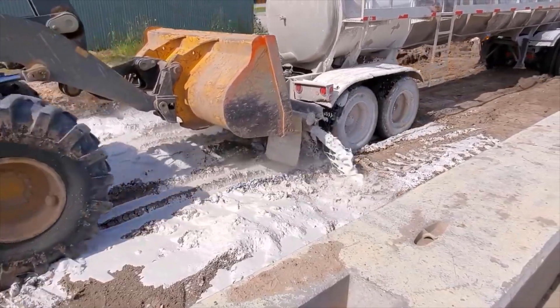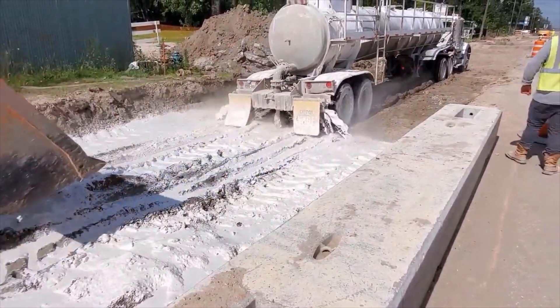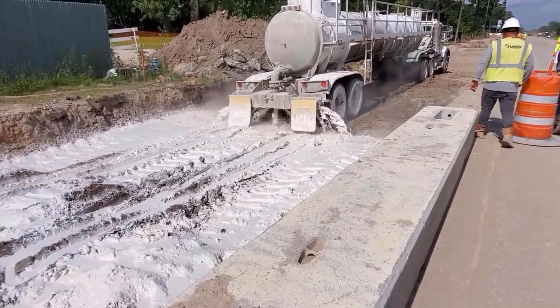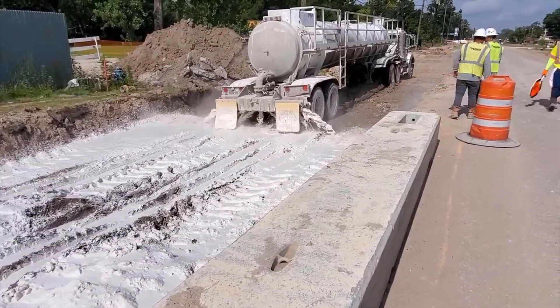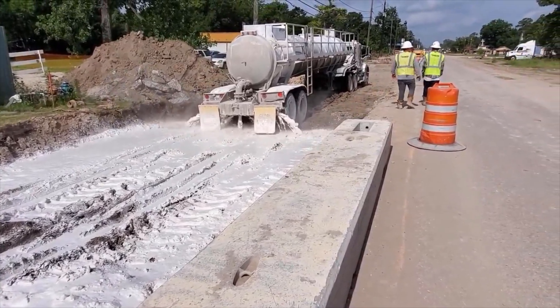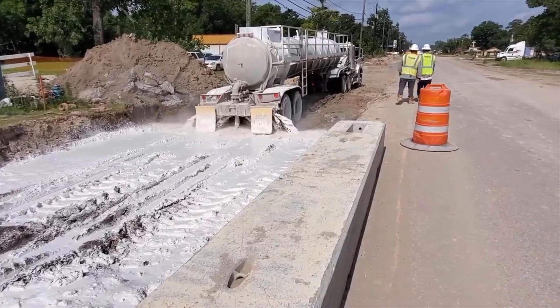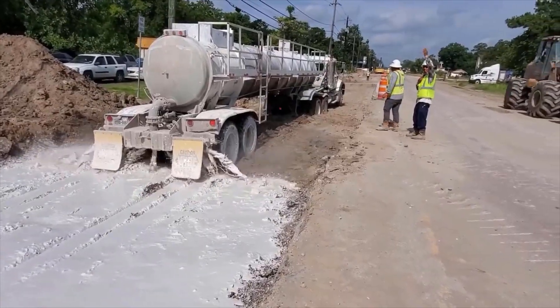He's stuck again and they're gonna give him a push. This is very common. But once the lime is down, mixed, and compacted, you can drive on it. The lime is actually made to repel water, and that's what gives you a stable subgrade. Let me get a little closer here.